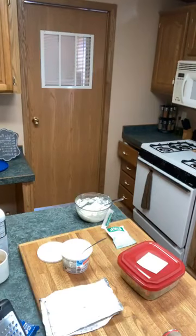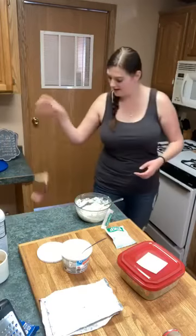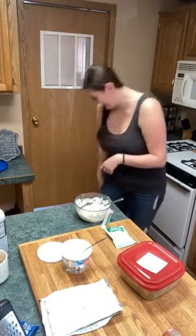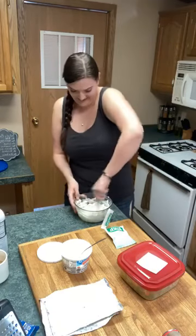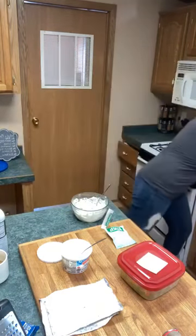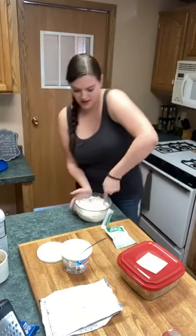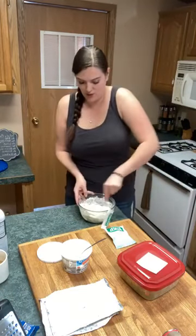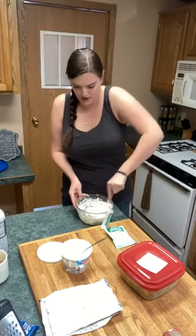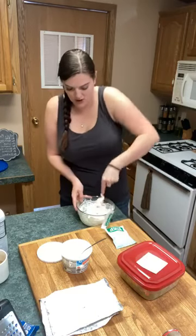How y'all doing today? This is just about two sticks and a half of cream cheese, like a cup of sour cream probably — I don't know, I don't measure — and some ranch dressing.